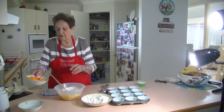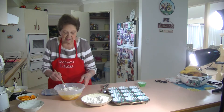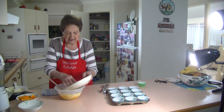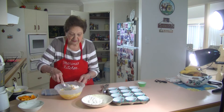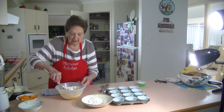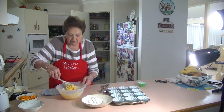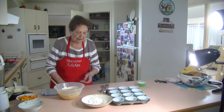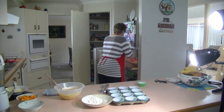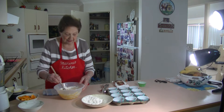I've cut up a whole orange in pieces, skin and all, put it through my blender and blended it really nice — it's got that beautiful orange flavour. Just keep on adding that flour a bit at a time. You can whip these up for the children as a nice orange treat for school. I forgot to get my chocolate chips — I'm going to put some chocolate chips on the top of my cupcakes.